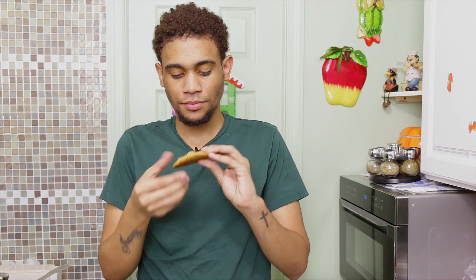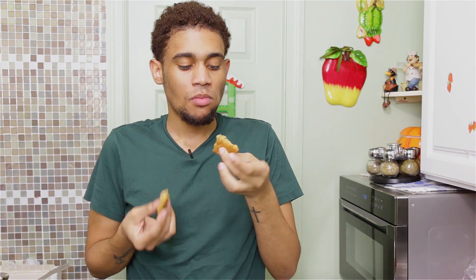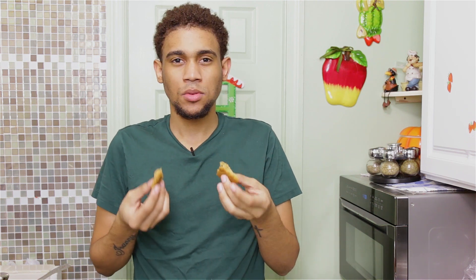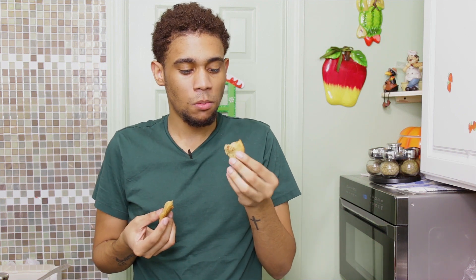Let's grab a cookie! They're so tasty, so soft and chewy — I love it. They're not hard at all. I really hope you get to try this recipe. Check out the description box for all the details, and I'll see you in my next upload — bye!